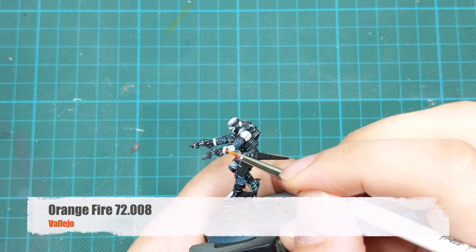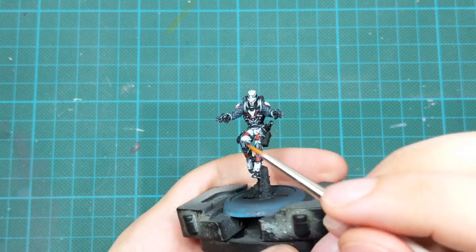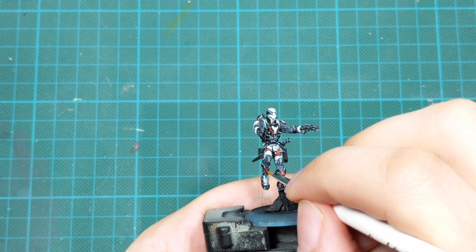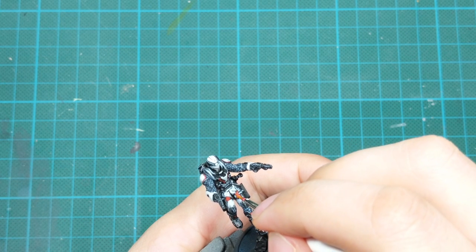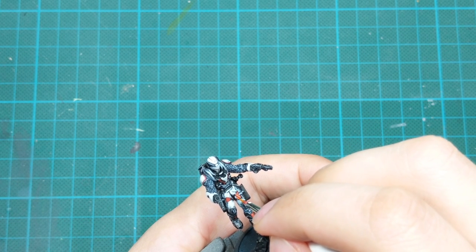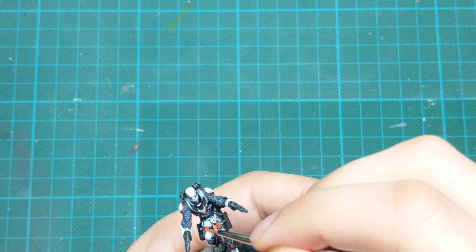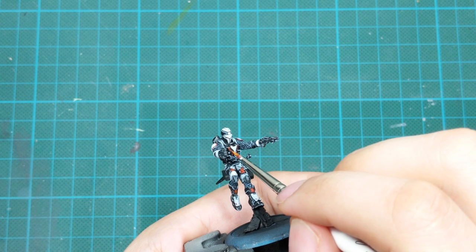To finish off the red lights and LEDs, I'll use Orange Fire and draw thin highlights. On the lights, put one little dot in the middle. On the jetpack, just edge highlight it. And on the panels on the legs, just highlight the edges.